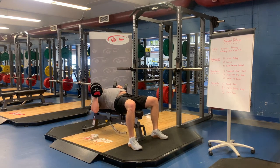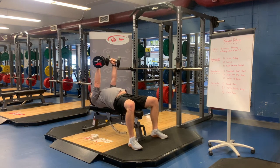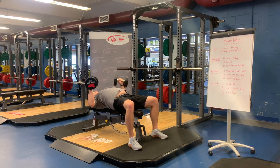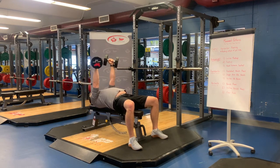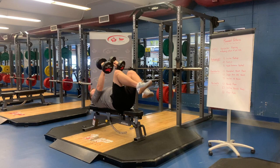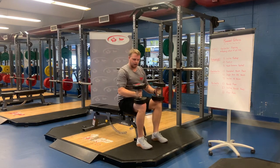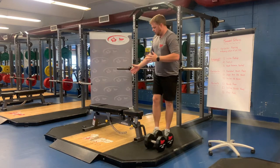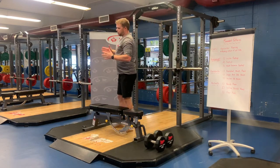From here, for a regular dumbbell bench, we're pressing — arms are nice and locked in, nice slow controlled descent. Same thing: 45 degrees, wrists over elbows. Doing your reps — I'll show you five. We finish at the top, knees come to the dumbbells and we rock up and set. That is a simple way of looking at the dumbbell bench press.